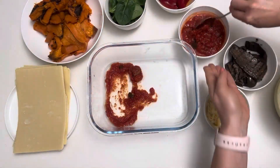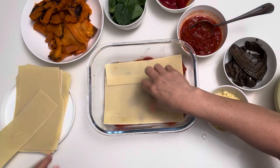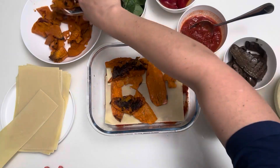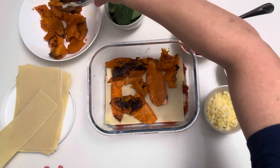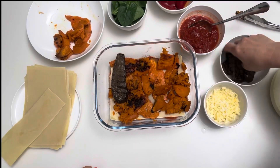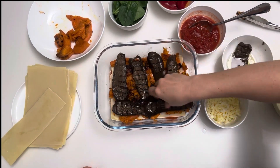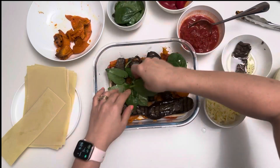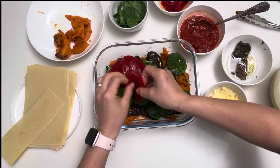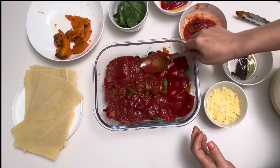Now let's build the lasagna. First add the pasta sauce and then add the pasta sheets. Then I prefer to add the sweet potato and pumpkin next, and then I go in with the capsicum and the eggplant or zucchini if I have any, and then I tend to cover that with a bit of spinach. Then top that off with a bit more of the pasta sauce.